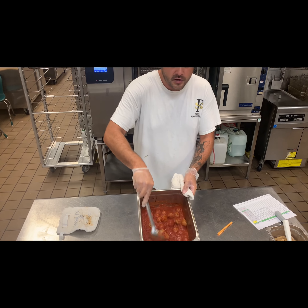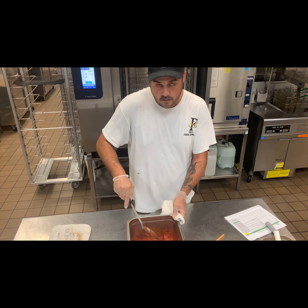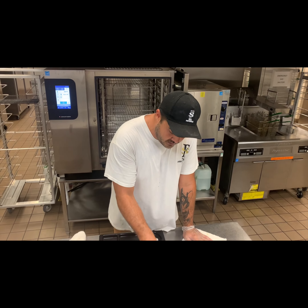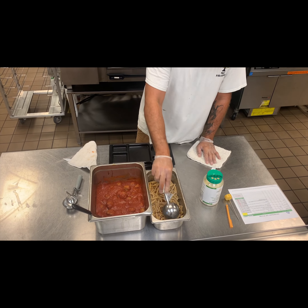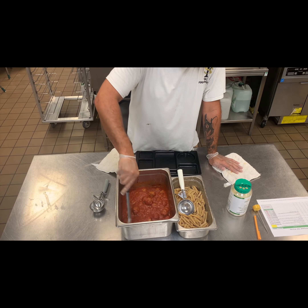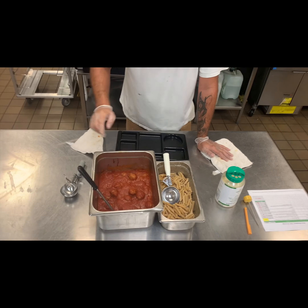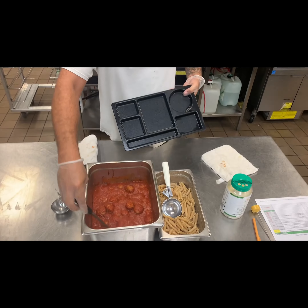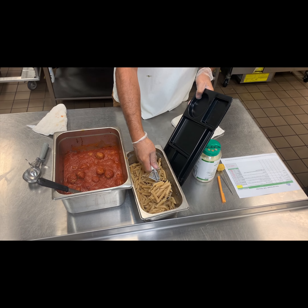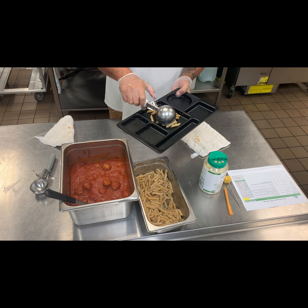It would then go straight to your line from there. We're all prepared — our noodles are done, covered, and in the hot box. They're now on our steam well. Our meatballs and marinara are fully heated, sitting in the steam well, ready to go. For assembly, we're going to show you on a tray. You're going to want the white scoop — two and a half ounces of pasta.